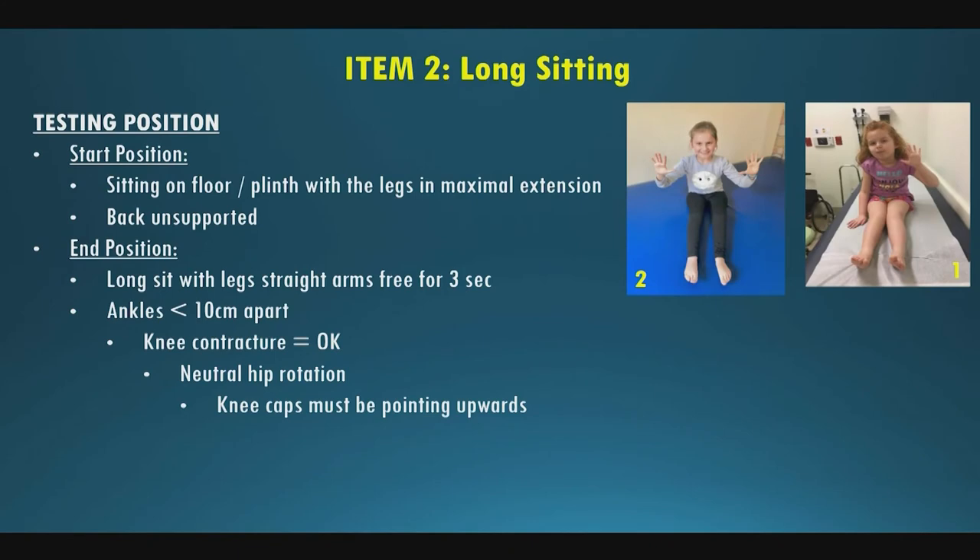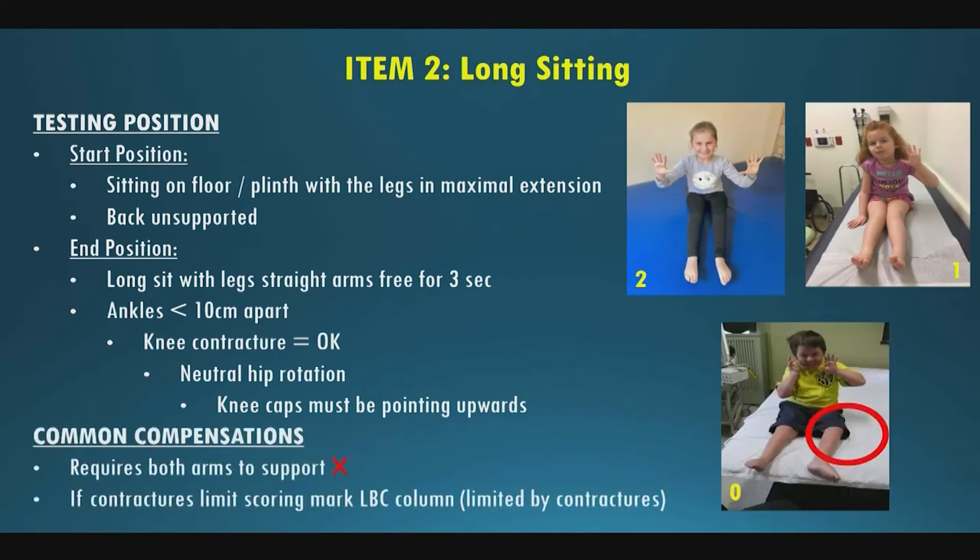If they have a windswept posture with knees not pointing to the ceiling, that is a zero. You try to get them in the best start position they can maintain. A score of two is both hands up, a score of one is one hand down. Common compensations include windswept hips, inability to keep knees in neutral rotation, or requiring both arms for support. This item may also be marked limited by contracture due to knee contractures impacting their ability to sit in position.